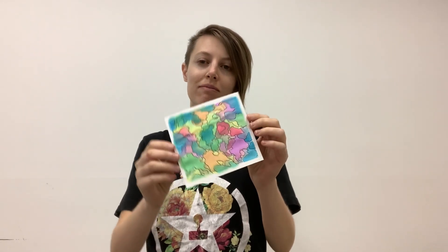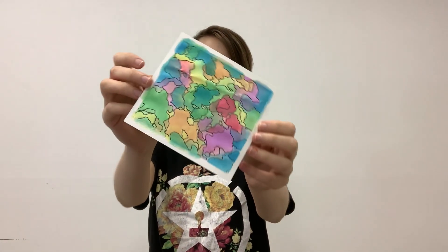Hello everyone, welcome to Project Returns Online Classroom. I'm Miss Kirsten. We hope you and your loved ones are faring well through this storm passing through Florida, but if you need an idea for a relaxing art project to take away your stress, join us today.